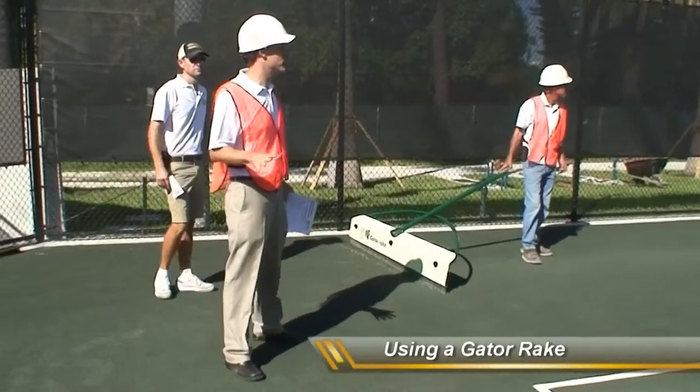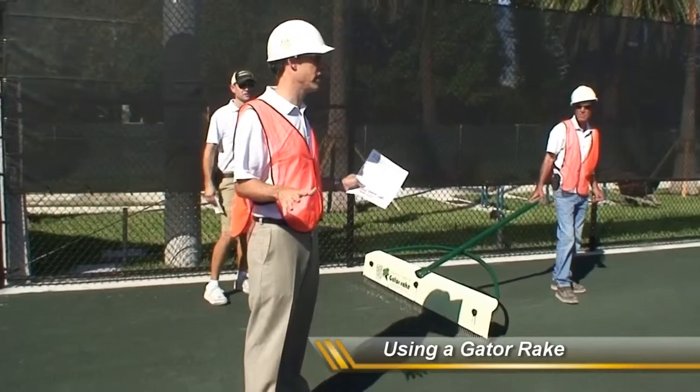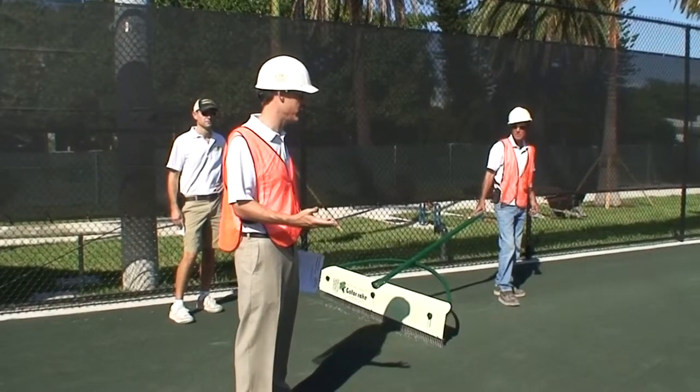As these courts mature they're going to get harder. That's just the nature of subsurface irrigation. They all get a little bit harder over time, so as time goes on you have to become a little bit more aggressive in the tools that you use.